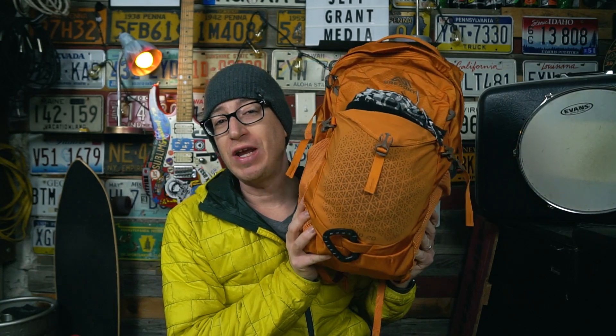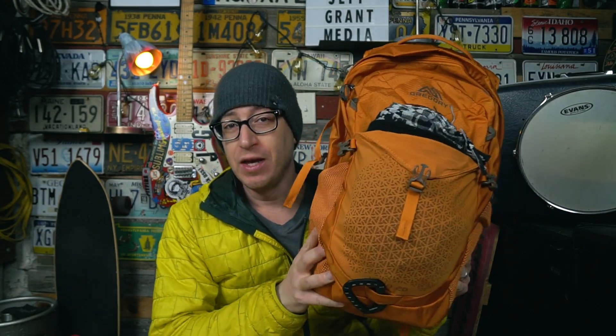Good afternoon, I'm Jeff Grant Media. In today's real user review we're going to be taking a look at the Gregory Nano 20. To get this out of the way right up top: I have no affiliation with Gregory Packs in any way, shape, or form. But hey Gregory, you've got a lot of packs out there with no content on them — I think we can help each other out. There's an email in the description below.